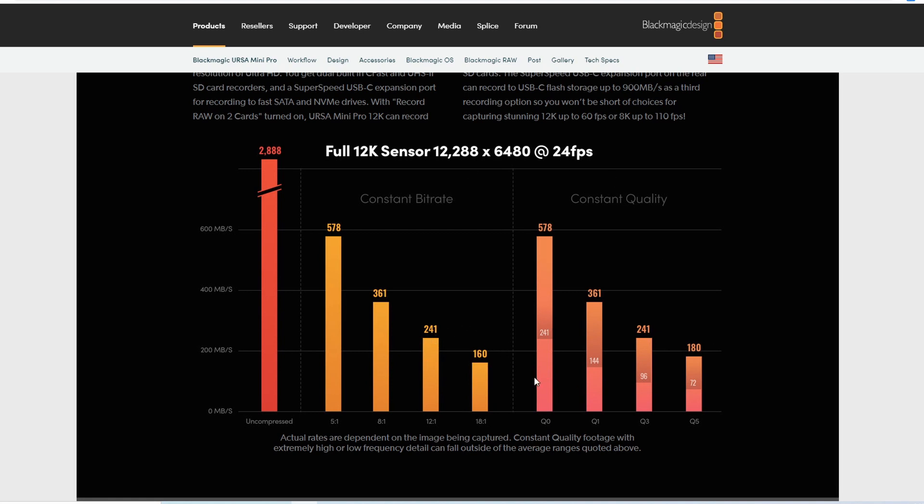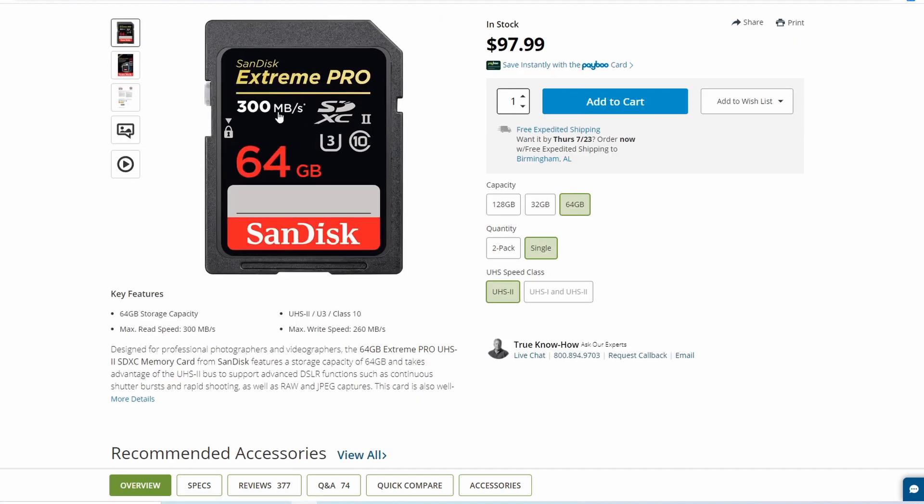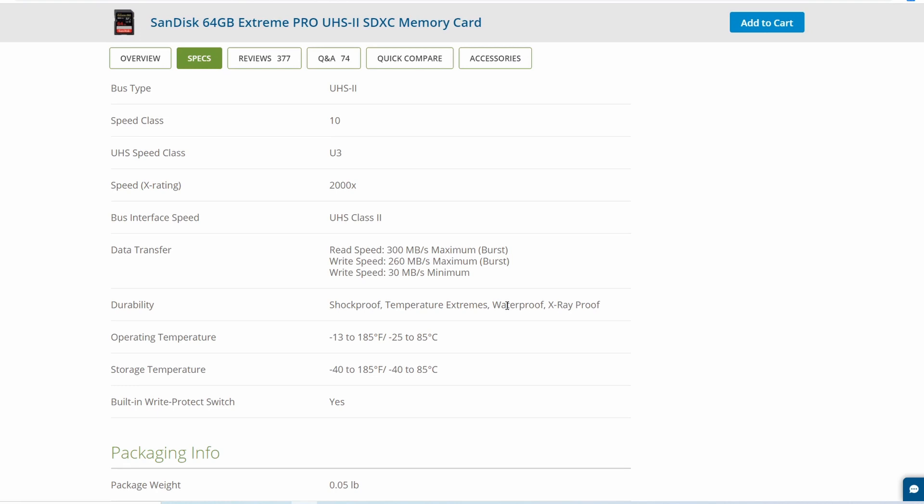Not quite. This 300 MB/s number is almost useless for what we do in video production because it doesn't tell us what we actually need to understand how the card is going to perform. If we look at the specs, it says data transfer read speed 300 MB/s maximum burst. This is only the read speed — it is completely useless for telling us whether the write speed of the card is going to work for us.